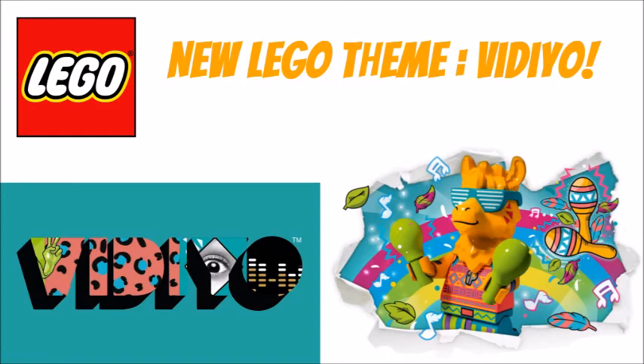Let me know what you think in the comments below. Don't forget to follow me over on Instagram at BobaFettJellyMaster. What do you think of LEGO Video, the new theme? Let me know in the comments. Like, subscribe, follow me, and as always, don't forget to keep calm and play LEGO.